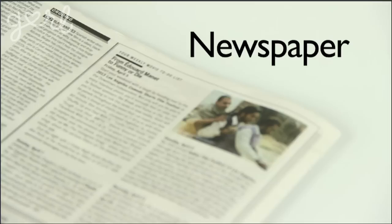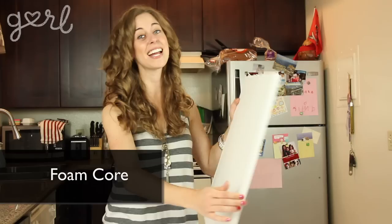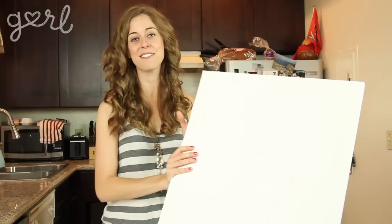You'll also need spray adhesive, velcro dots, a box cutter and cutting mat, newspaper to keep things clean, and one sheet of foam core that's about a half an inch wide. The foam core is supposed to be smaller than your photo or diploma, but they're usually sold in large sheets, which is perfectly fine because it's not that expensive and we'll be cutting it down anyway.